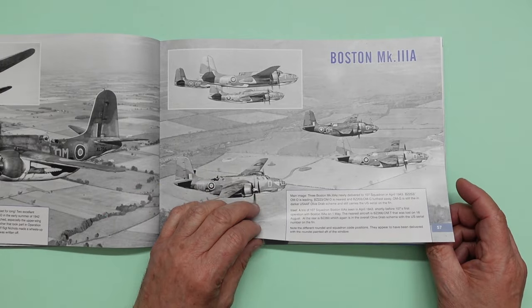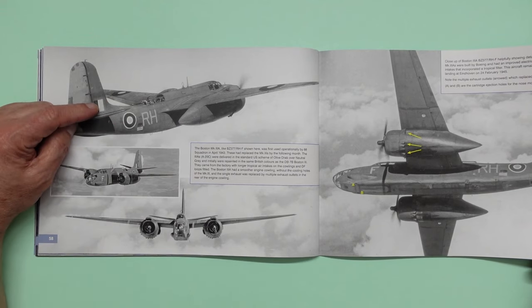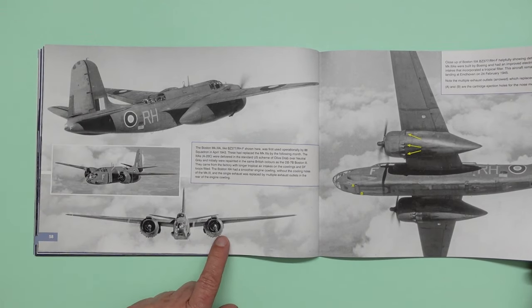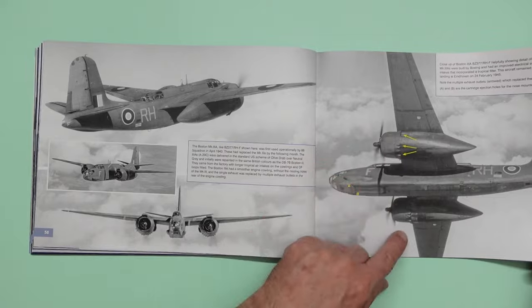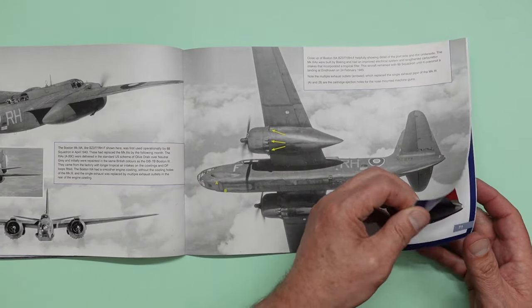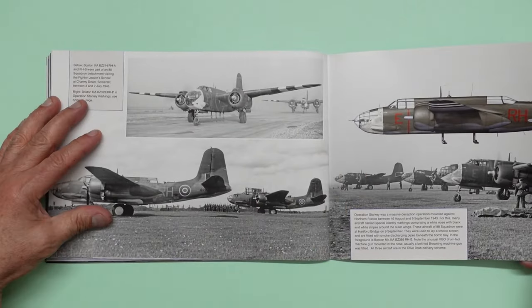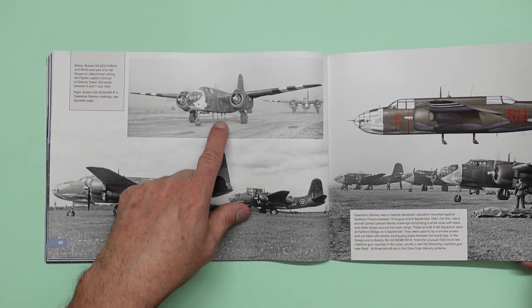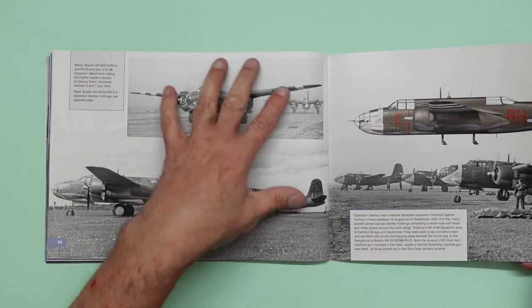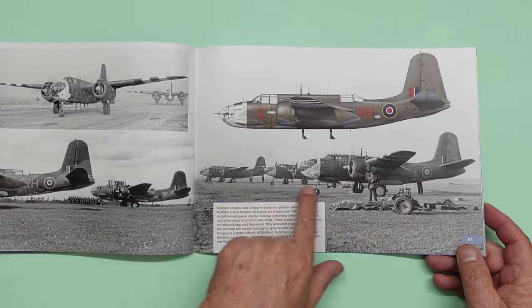And now we're on to the Boston Mark IIIA. Again, we still don't have a turret but we have twin machine guns. And now we've got the multiple exhausts you can see on here, which are the same as the A20G or very similar if they're not the same. And then going over the page here — this is a special squadron. And you can see on the bottom here these pipes coming out, and these were for putting down smoke screens. So you can see the pipes coming out of there. They have the white nose and the invasion stripes painted on.